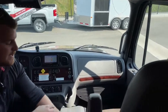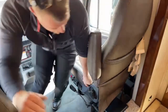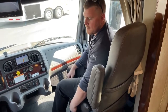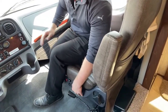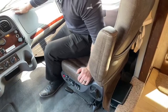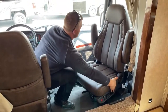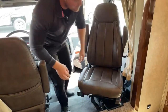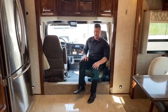Both cab seats are heated and air ride. At the push of a button you can raise the seat and adjust air pressure for a firmer or softer ride. There are three lumbar adjustments — mid back, high back, and under the seat — plus a heated seat switch. Both cab seats also swivel: slide forward, raise it a couple inches so your knees aren't in your chest, and that seat becomes usable in the living room area.